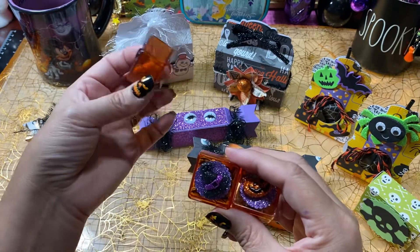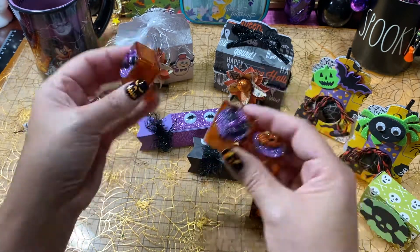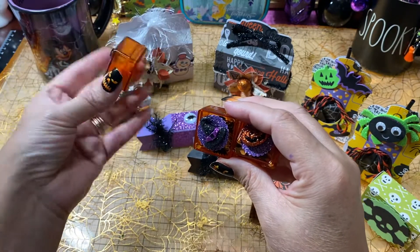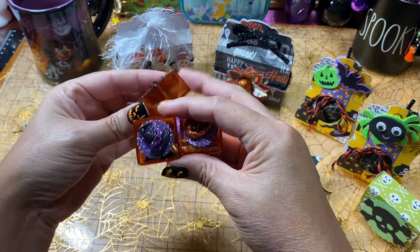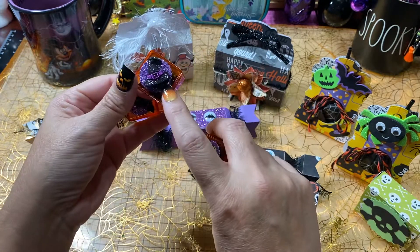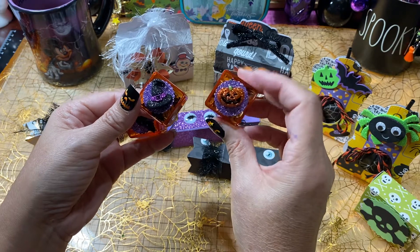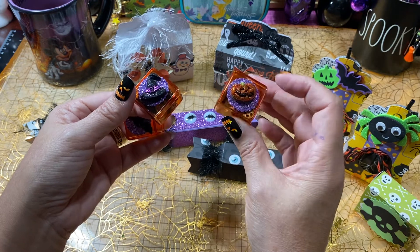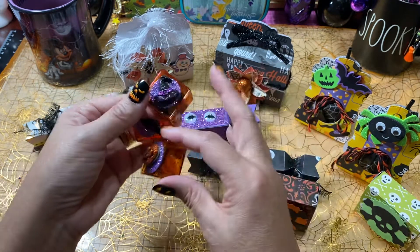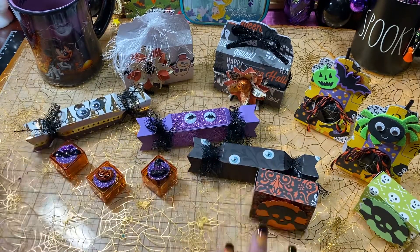I went ahead and cut these out — this one doesn't have the sequins in it yet, and I realized I did it upside down. I won't be putting sequins in that one because if they fall out I'd feel horrible. I used the little small punch I have that makes a little rosette, then put some flat-back sticker buttons on top, and filled it up with different sequins. Those were a couple more little things I put together.